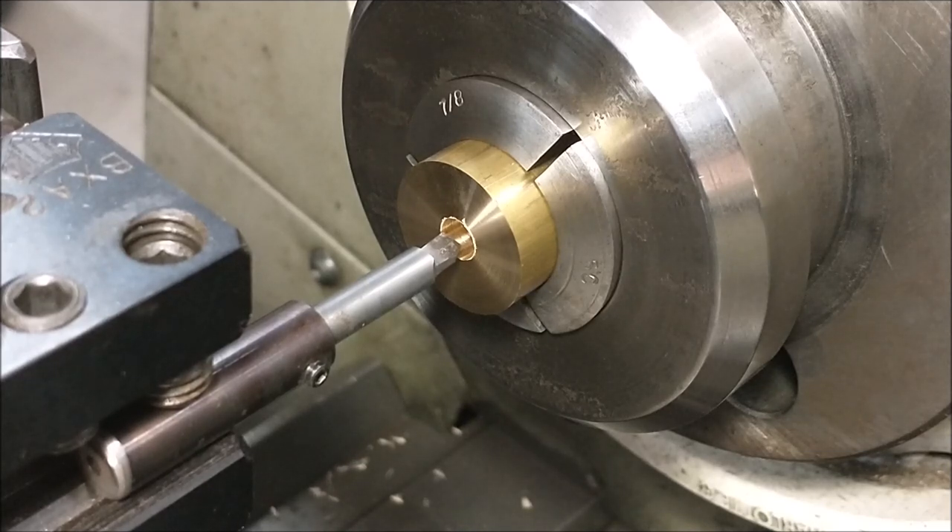I'm going to bring it above center just a hair. Bringing it too far off center will affect an angle if you have one dialed in — the higher or lower off center you are, the flatter that angle gets. So be careful.